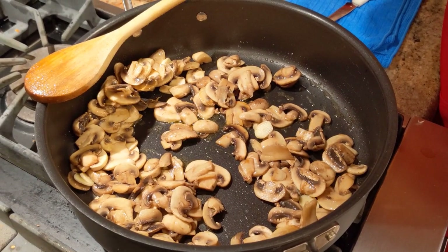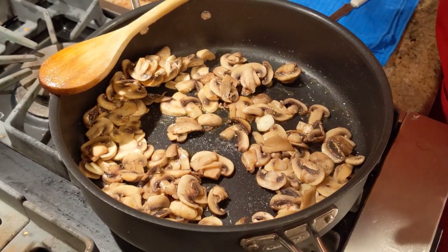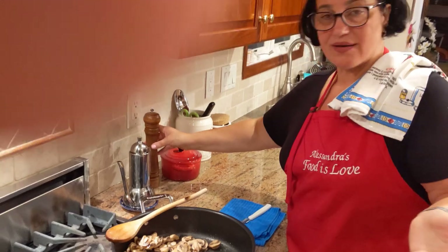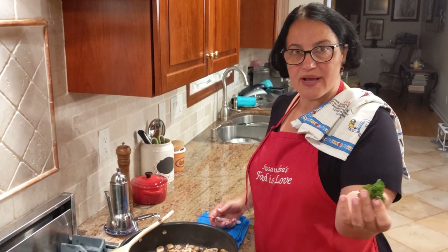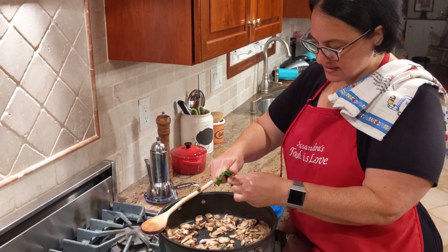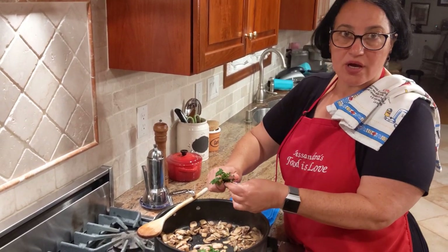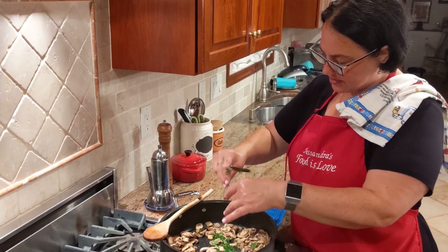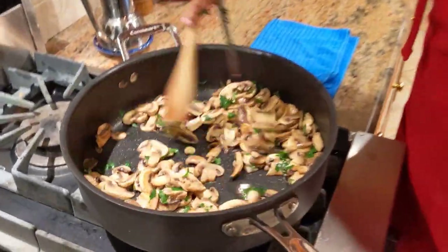Add a quarter teaspoon of sea salt and a little fresh cracked black pepper. Now grab some fresh parsley — roll it up and snip or chop it right over the pan with a knife or scissors. Quick and easy. Give it a final stir, shut off the heat, and the mushrooms are ready.